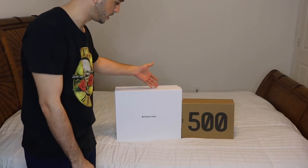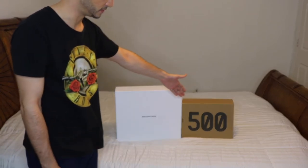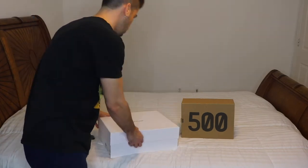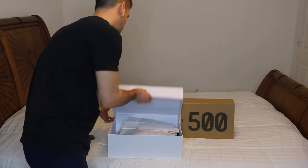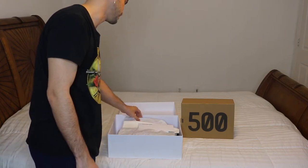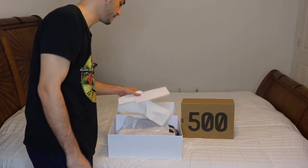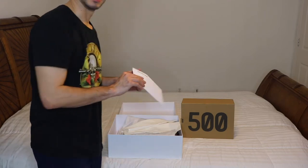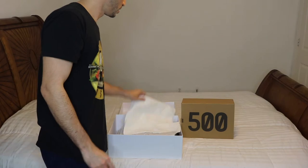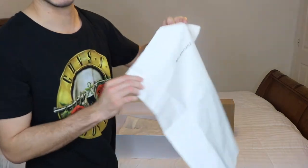Everything about the Triple S is oversized — even the box — whereas the Yeezy 500 just comes in a regular shoebox. The Triple S drops as part of Balenciaga's fall and winter 2017/2018 collection. It comes with the receipt and also the Balenciaga dust bag.